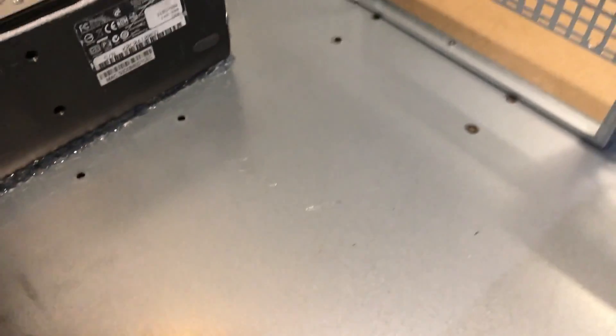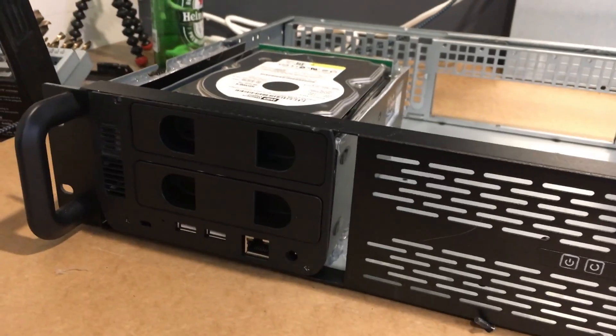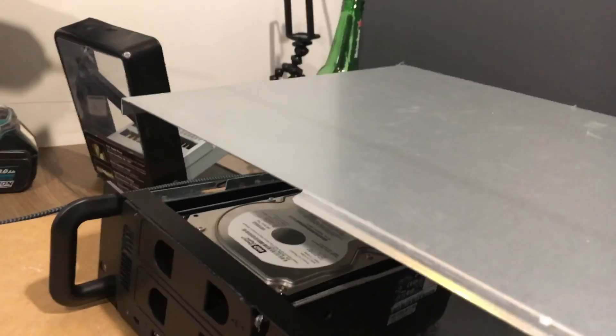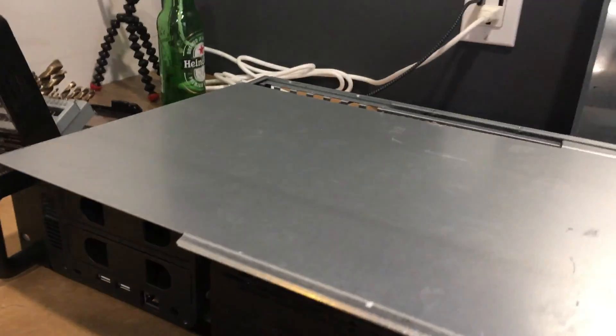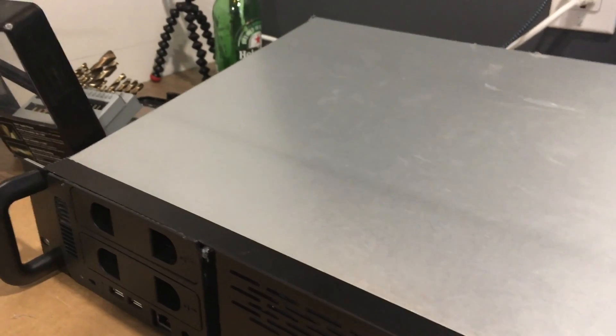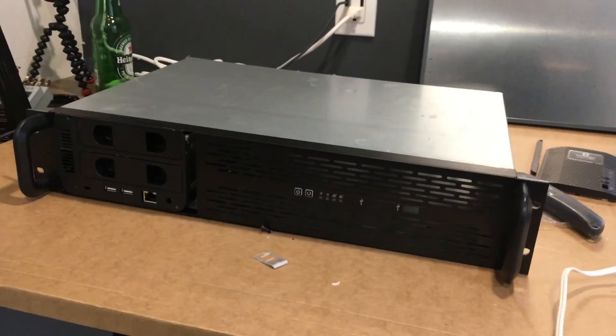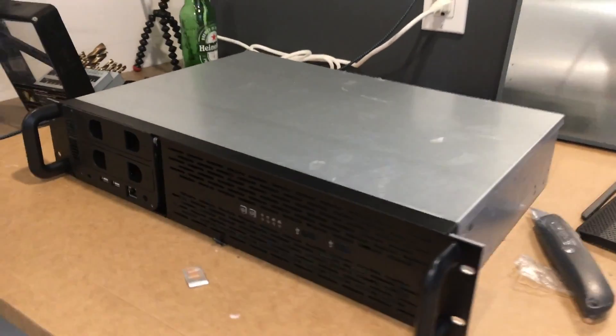I'll probably put a fan in the back. The rest of the case could be used for more hard drives down the road, but I don't know if this NAS unit can support more than two drives since it's only a two-drive NAS unit. Once I put the top on — it's perfect. Got my DIY NAS unit. Thanks for watching.